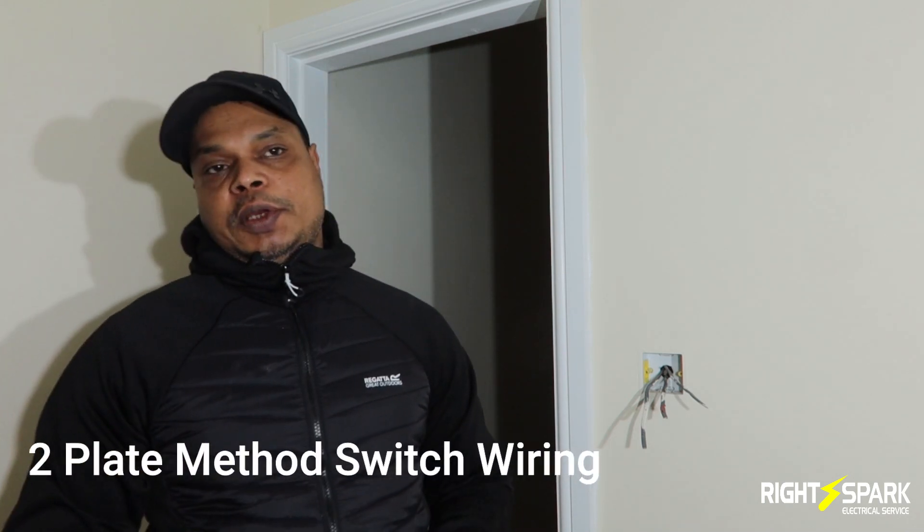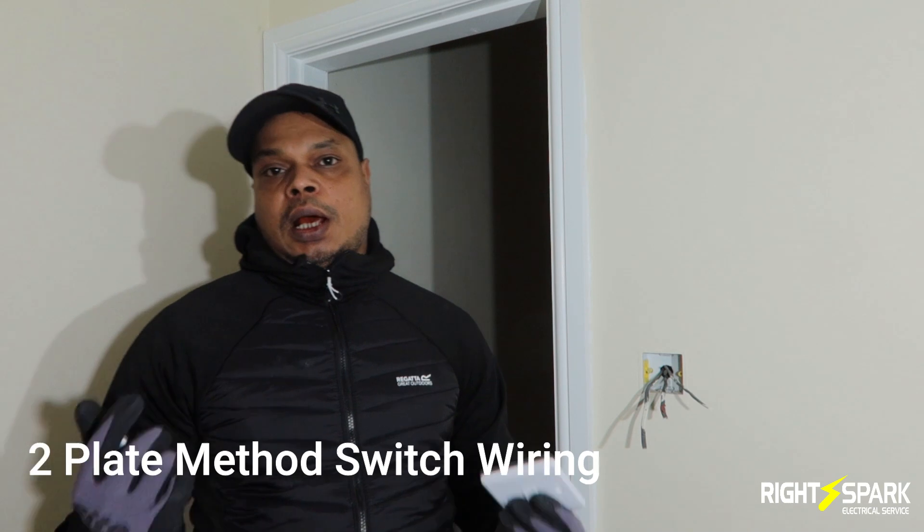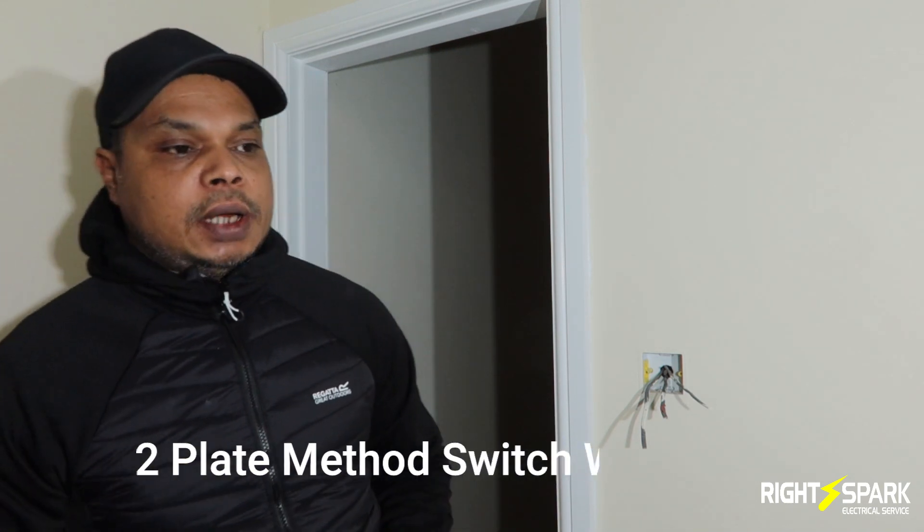Hello guys, welcome back to another video. Today's video is only a short video and it's about the light switch. I've had a few people asking me about the two-plate wiring — how it's wired and so on.